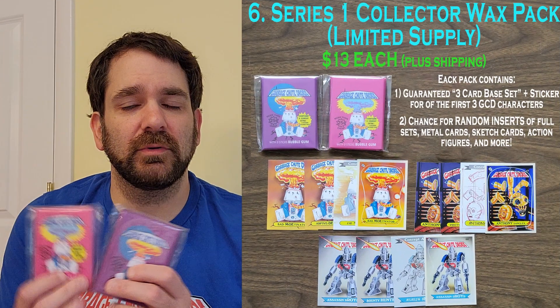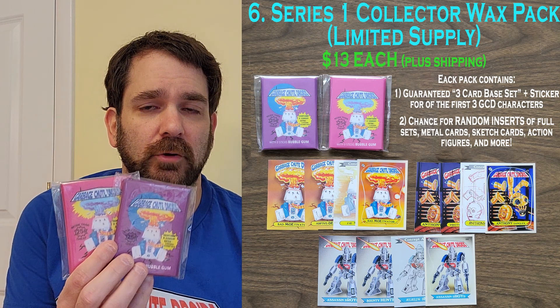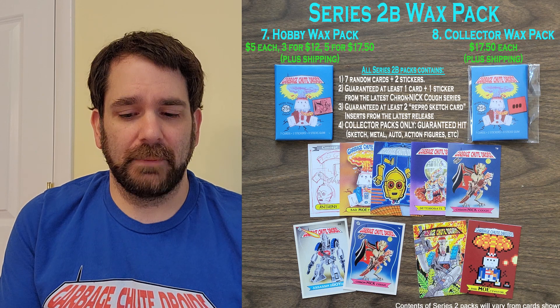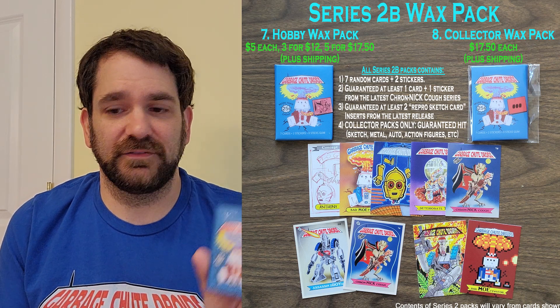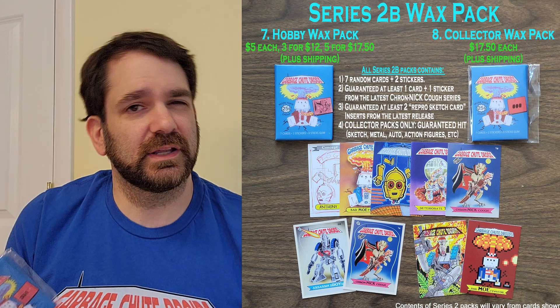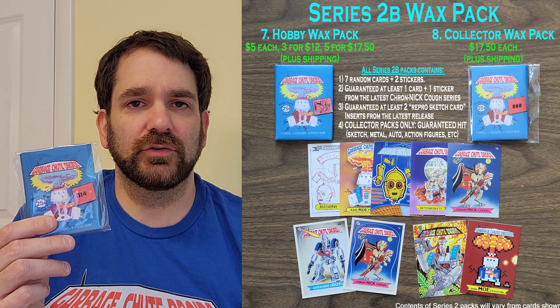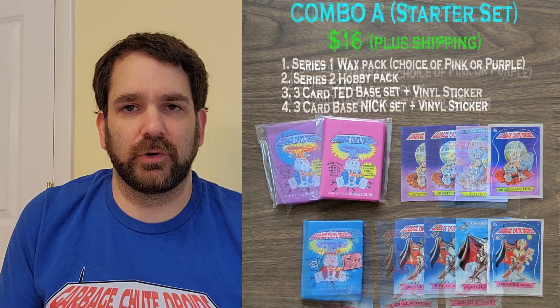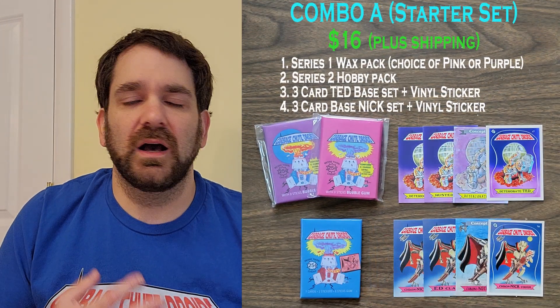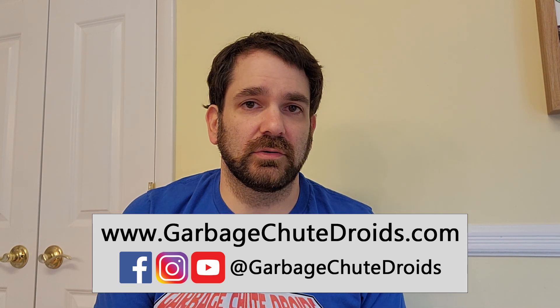So there you have it. Hopefully this video helped explain the difference between our Series 1 and our Series 2A and B, as well as our Hobby vs. Collector packs. If you're interested in purchasing, our Series 1 packs are still available in limited quantities at $13 per pack. You can also get our Series 2A or B packs — Hobby packs are $5 for 1, $12 for 3, or $17.50 for 5. Our Series 2 collector packs go for $17.50 each. There are also certain combo deals available. You can look at all the different options on our website or on our Facebook and Instagram, or just hit me up and I'm happy to make a deal or package for you.